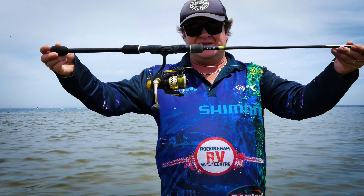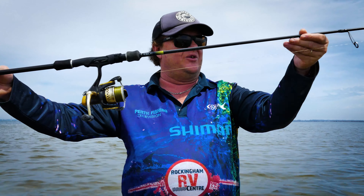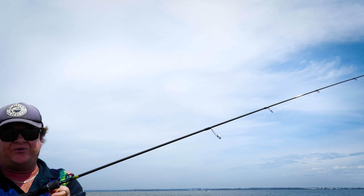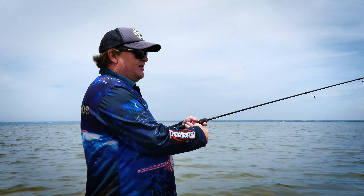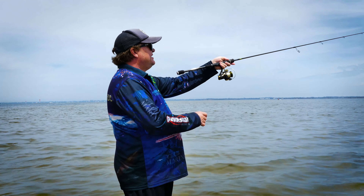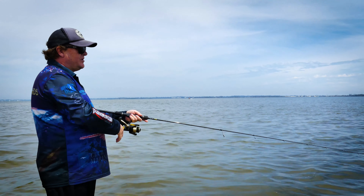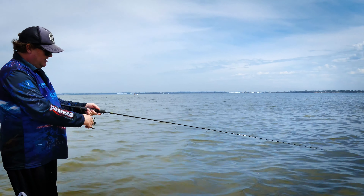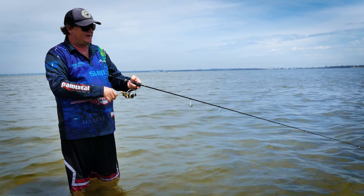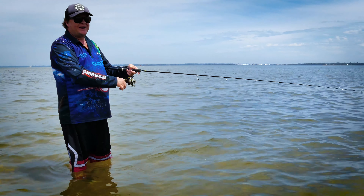I actually had this rod built for me — this TSL rod — specifically for whiting on the flats. It's so light, six foot six, really fun to use. Troy from TSL built it for me and I just love it. Just the way that it loads up the top and you've got power through the middle — fantastic for these light lures. And you want feel as well, sensitivity. I can feel through the blank here with this skeleton grip.